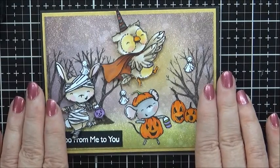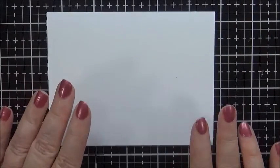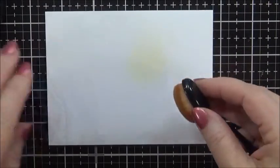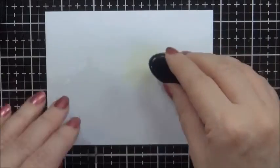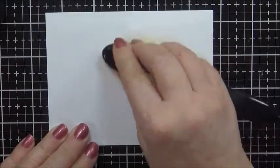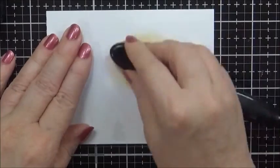Let's get started. This starts with a piece of Bristol that is 4 inches by 5 and a quarter. I'm going to start by blending Distress Inks, using Scattered Straw to make a sort of moon in the middle of the paper. I don't necessarily want it to be a circle — I just want it to be somewhat hazy looking. I'm going to put quite a bit there because the glitter does have the effect of muting the color somewhat, so you want to give it some color. I think I'll do it one more time.